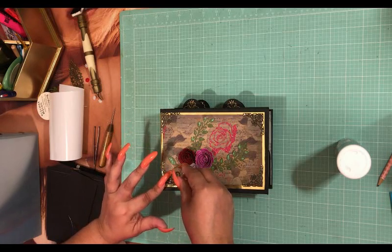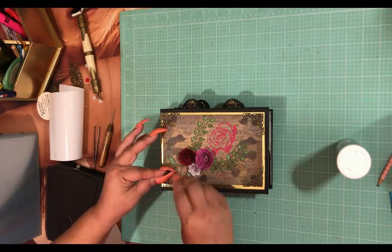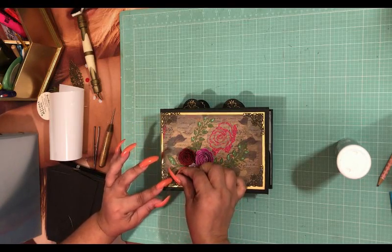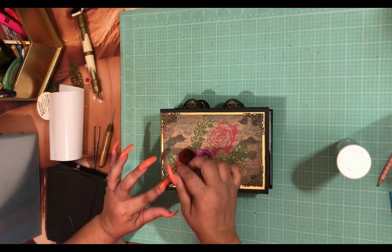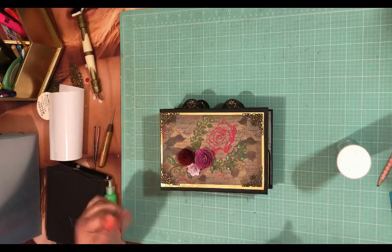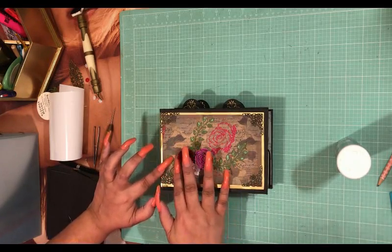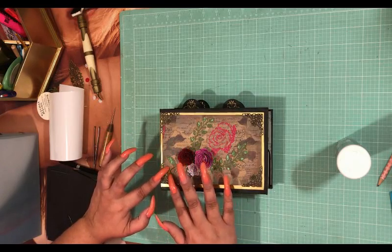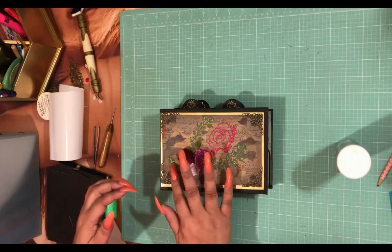Now I have my flowers, but first I'm going to put on my vines — these two vines — then I'm going to put on the flowers, and then I'm going to slip this one in. I used my Xyron to make them into stickers, and this red or pink glitter rose is what I'm going to work with.